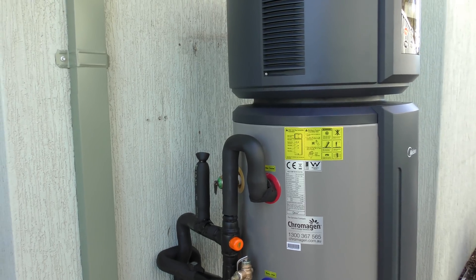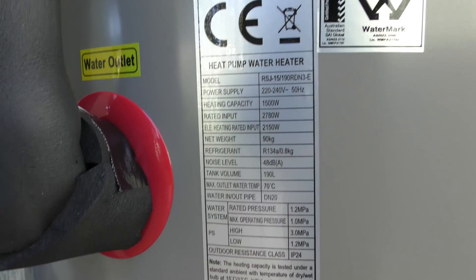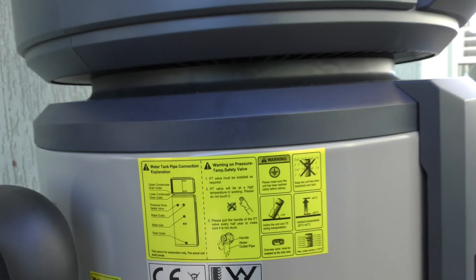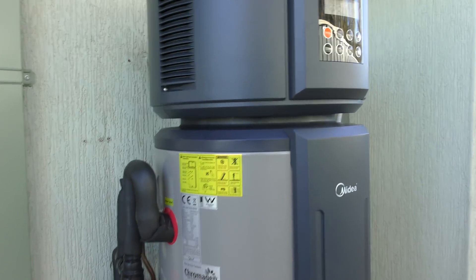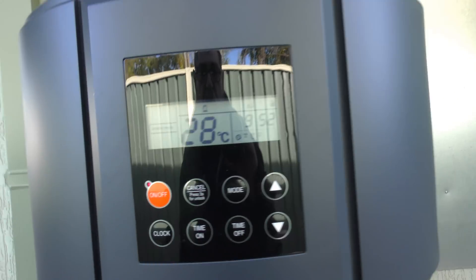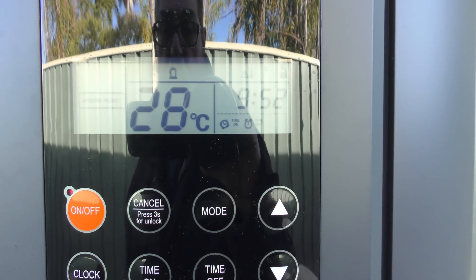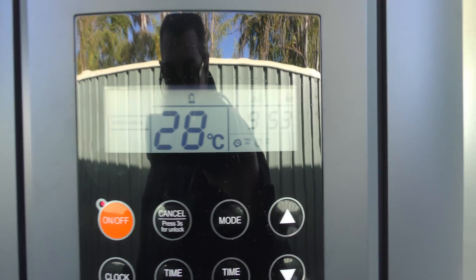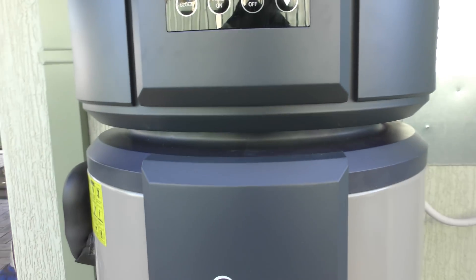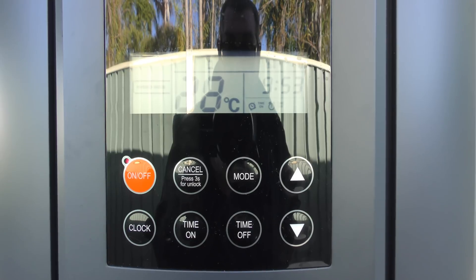Okay, so this is the Chrome Engine unit — there are the specs. It was installed by a local plumber from Bunbury. We turned it on and programmed it all last night from cold — this is the first time it's run. It's programmed to turn on at 9 in the morning and 2 in the afternoon. It measures water temperature from the middle of the tank, and it's already reading 28°C at mid-tank, so it'll already be a lot hotter at the top. We'll be able to have a hot shower tonight — absolutely great.